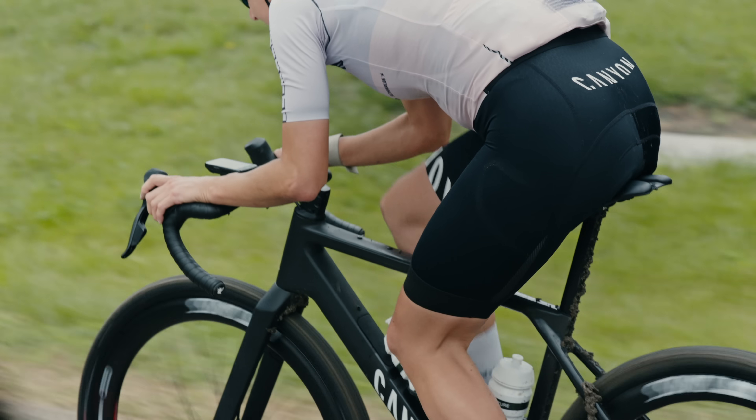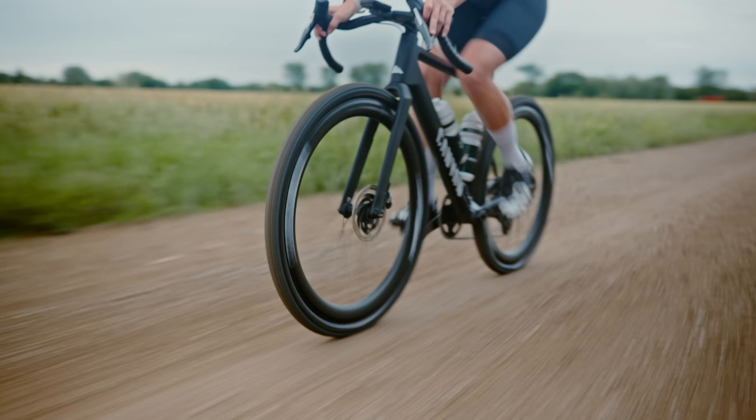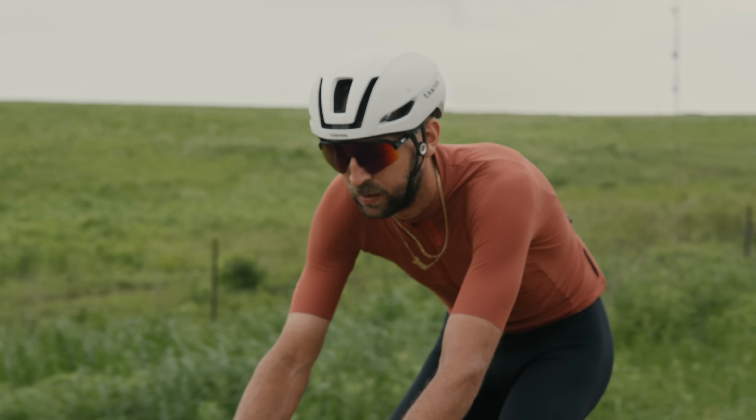Both these shapes were optimized with our partners at Swiss Side, who are experts in aerodynamic performance, but not only aerodynamic — thermodynamic performance, meaning cooling. You can't be fast if you're overheating. Thermal benefit is one of the main areas of research in World Tour cycling these days, and our helmet line supports that philosophy with the balance of aerodynamic and thermodynamic performance.